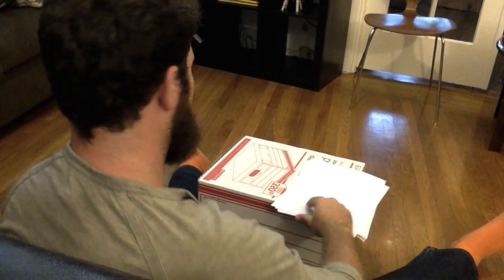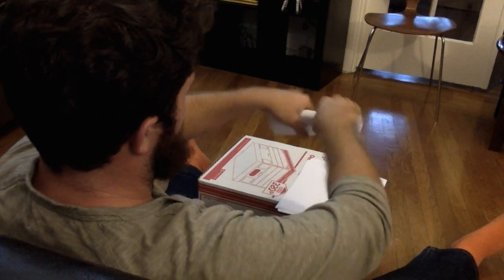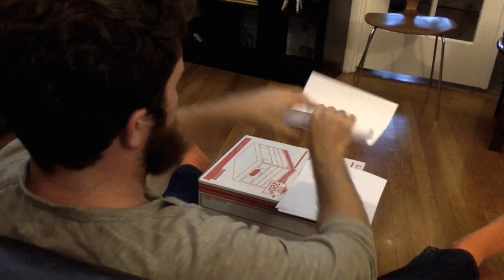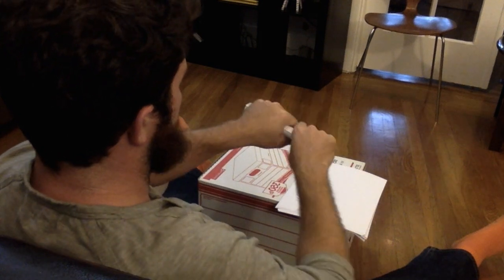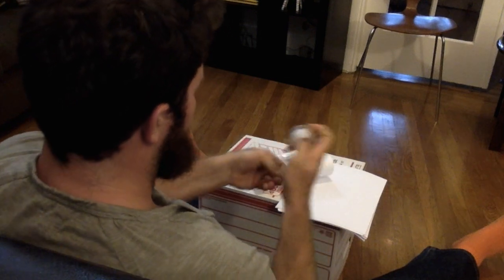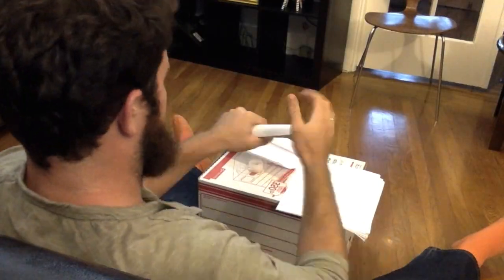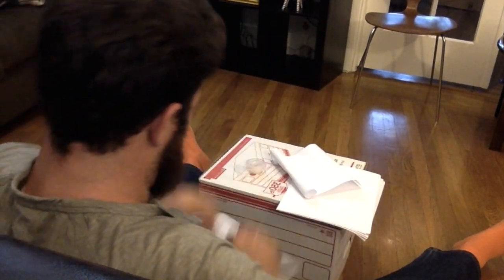First you need to make the base of your wig. Take one piece of paper, roll it up — it should start to curl. Roll it again and it curls even more. Then take one piece of tape, and then the other one, same thing.